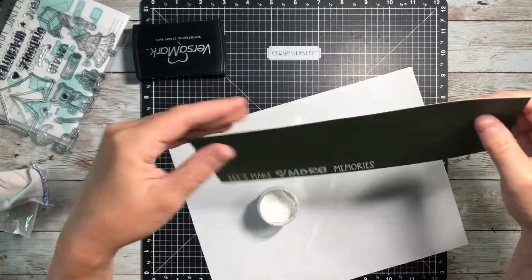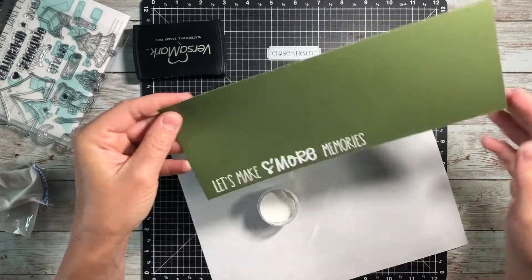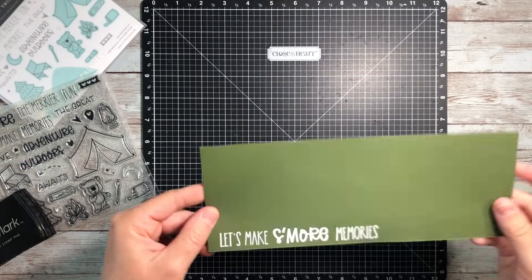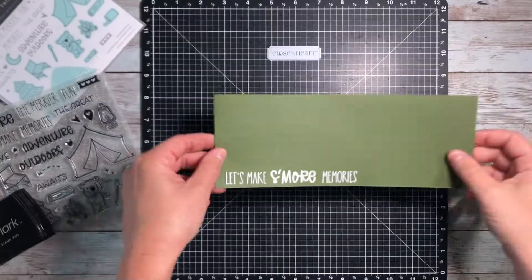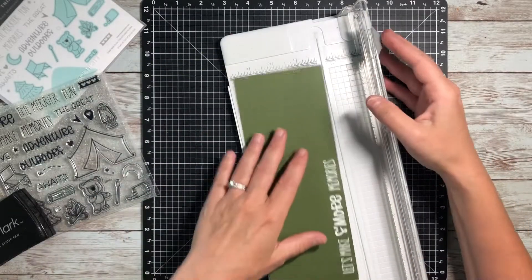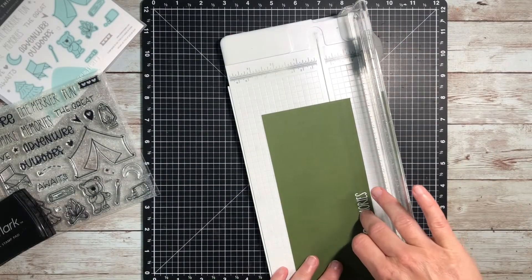I'm trying to make this not as messy, but when I heat emboss, I definitely make a mess every time no matter how careful I try to be. And there, that is all set. I'm going to cut this into a banner and then dovetail the ends, and then that will be almost the last thing.